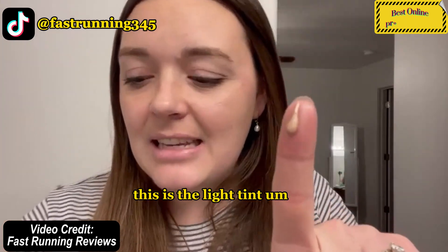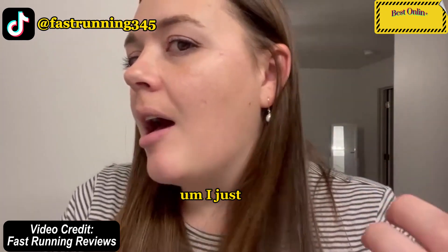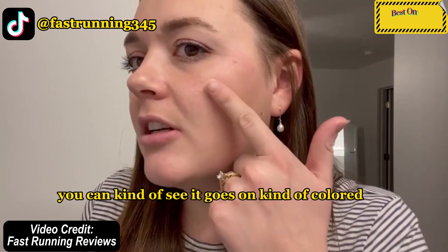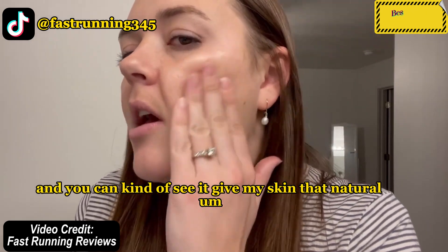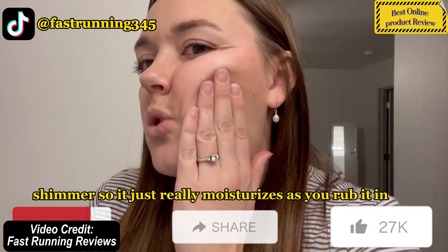So this is what it looks like on my finger — this is the light tint, and this is the 1.35 ounce container. I'm just going to rub that into my skin here. I have a little bit left on from this morning. As I put it on you can see it goes on kind of colored, but once I start rubbing it in it blends really well and you can see it give my skin that natural shimmer.